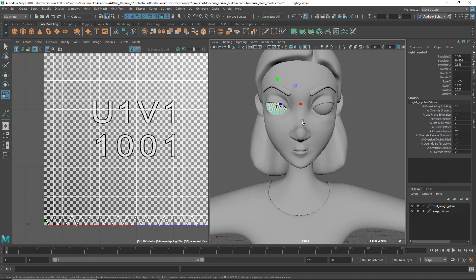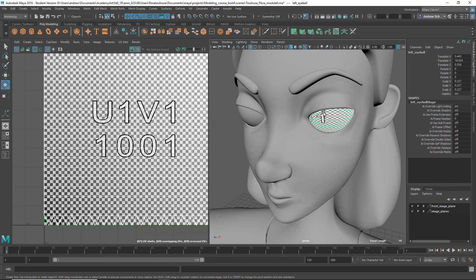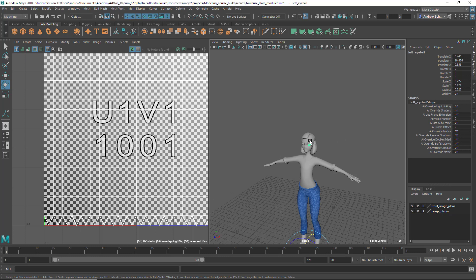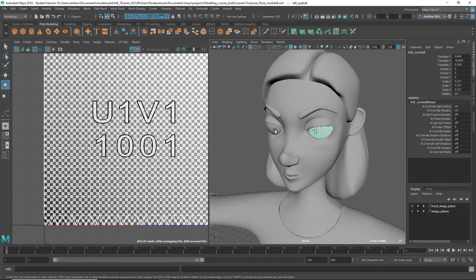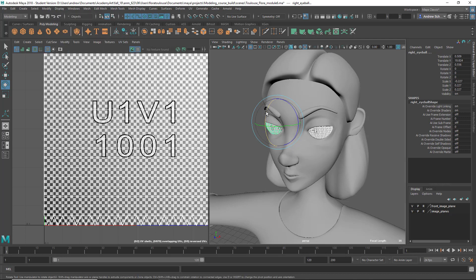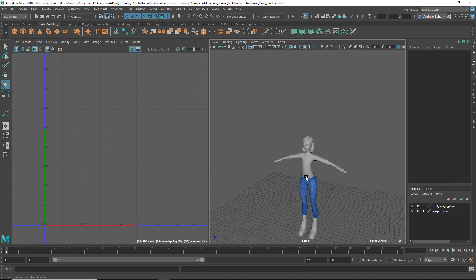Normally I have the eyes pointed forward. Where's the pivot point on those? Center the pivot — Modify > Center the pivot. Yeah, I normally have that part of the eye pointed forward. Good work on this.